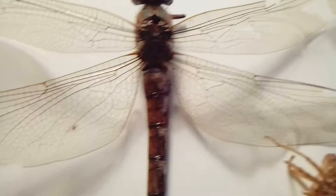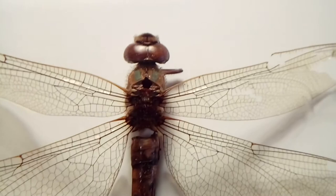Dragonflies emerge later in the year. Last year I only saw one dragonfly around the pond, so I'm hoping I will get to see some more this year.